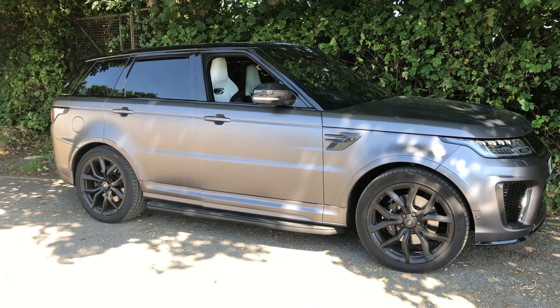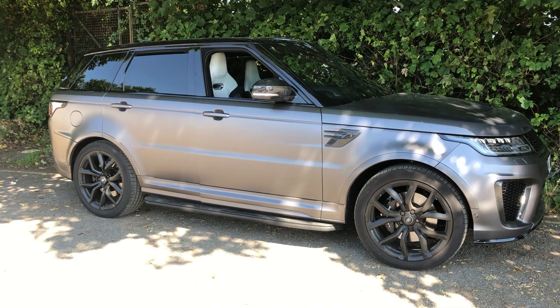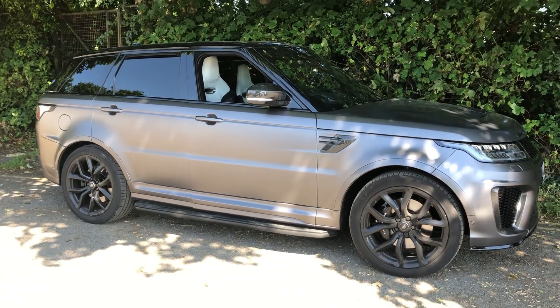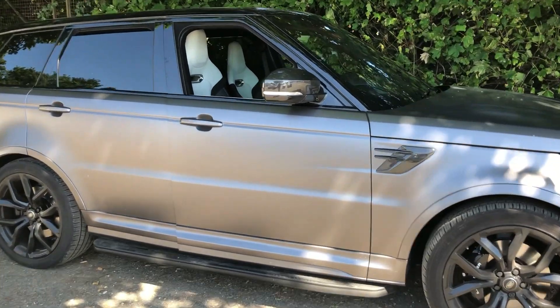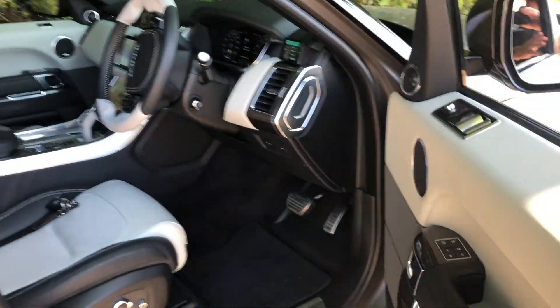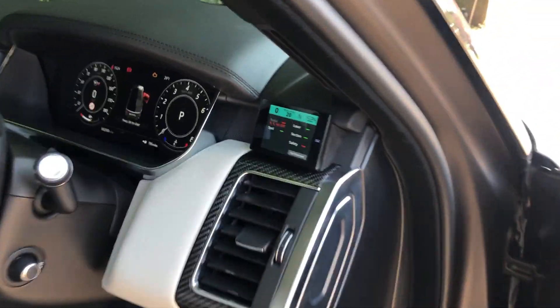Good afternoon and welcome to another short video from Audiophile In Car. I couldn't let this stunning SVR Range Rover go out without showing you the driver protection package we've added to it. This is quite a popular package for us and it's definitely needed in a car like this.